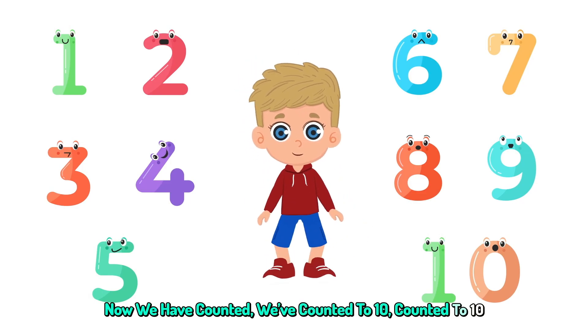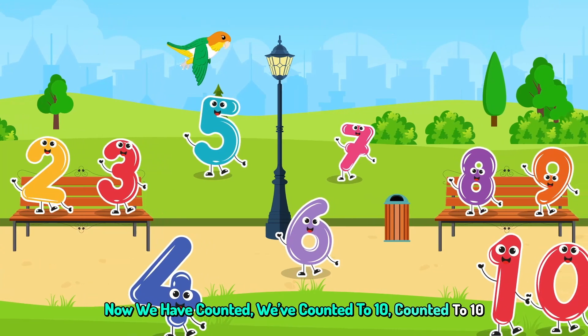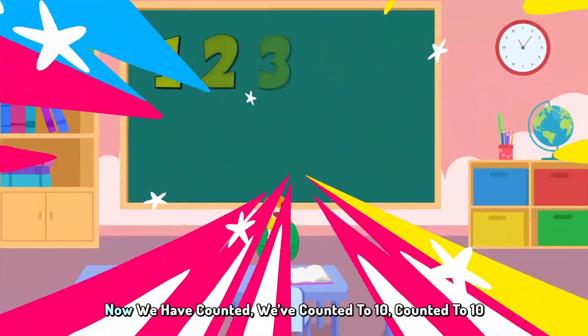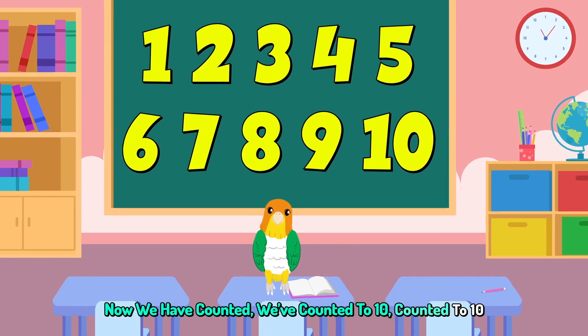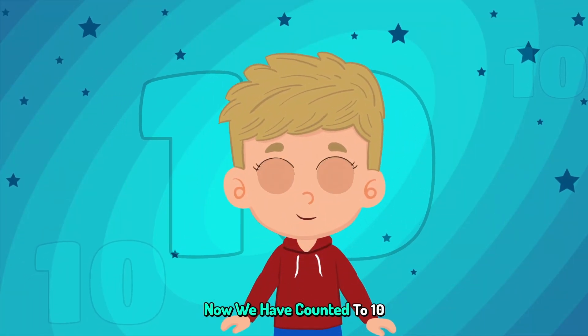Now we have counted, we've counted. You've counted, you've counted. Now we have counted, we've counted to 10.